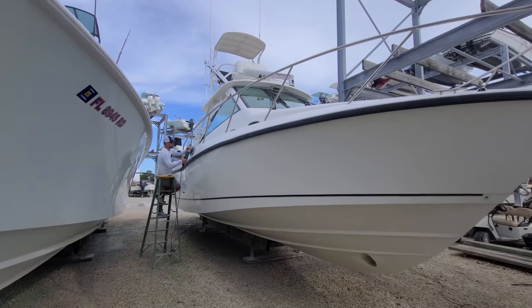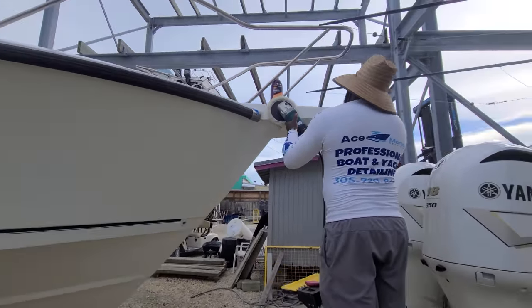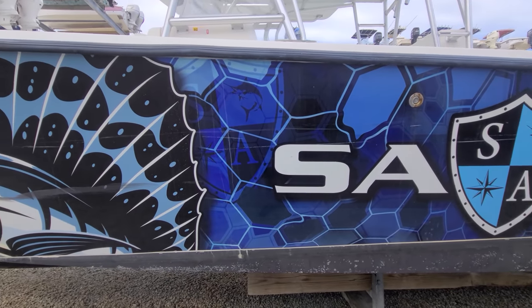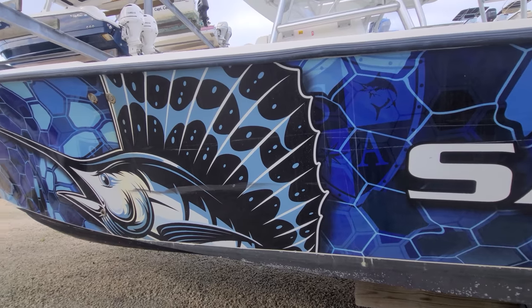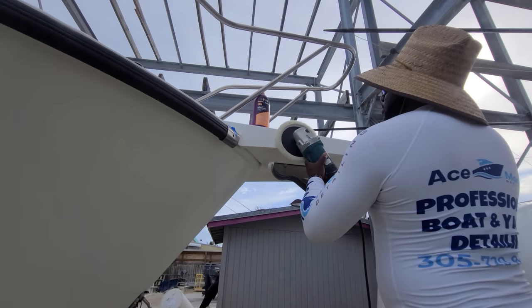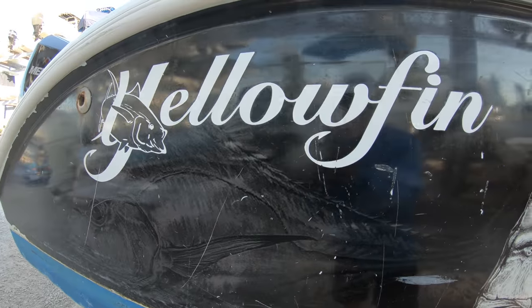But this brings us into one of the pros of a boat wrap that you might not be thinking about. If you take a boat that is brand new or has been really taken care of, compound it out so that it's like brand new, and then put a wrap on it, the wrap is going to be preserving the gel coat of the boat. So if you're into resale value, putting a wrap on compared to compounding and waxing the gel coat two or three times a year — cost wise, you put the wrap on once, and in five to ten years if you take the wrap off, the gel coat underneath is going to look pretty much brand new.